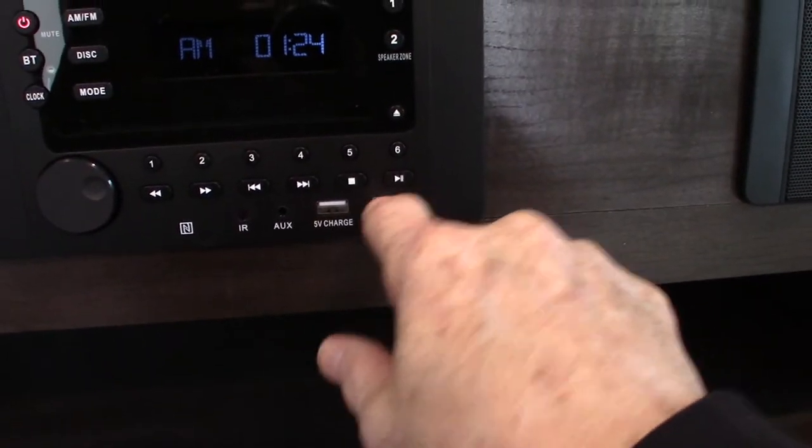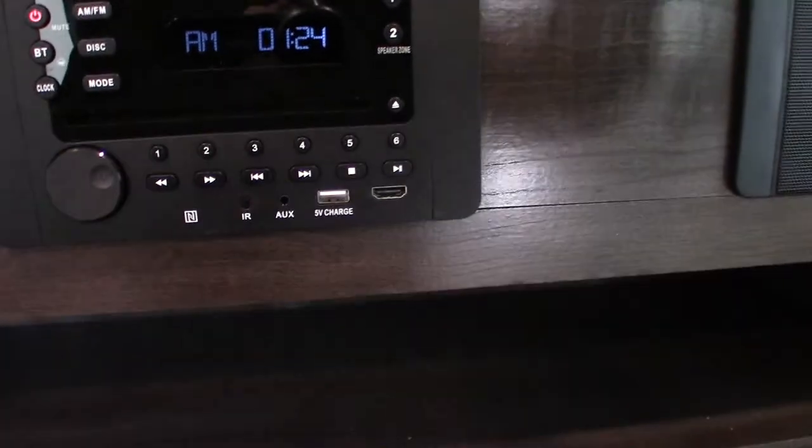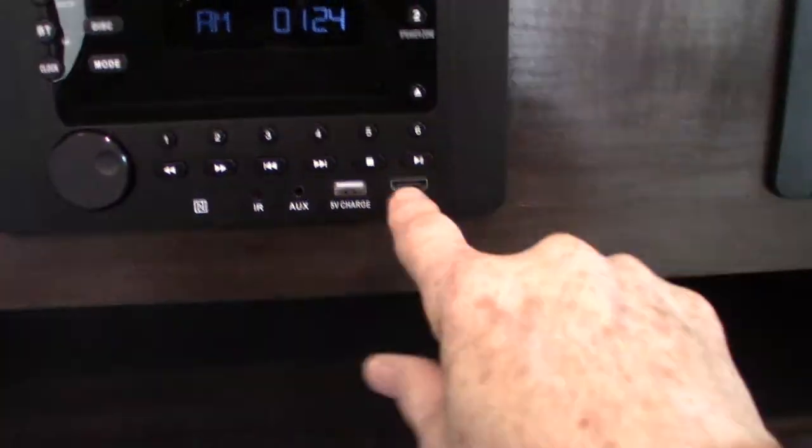You have an HDMI input here. This HDMI is an in, so if you wanted to go into the system with another device, you can plug it in right there and go straight in. It does everything you need and then some when it comes to camping.